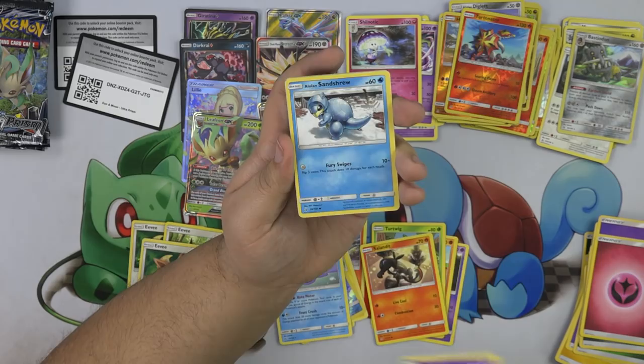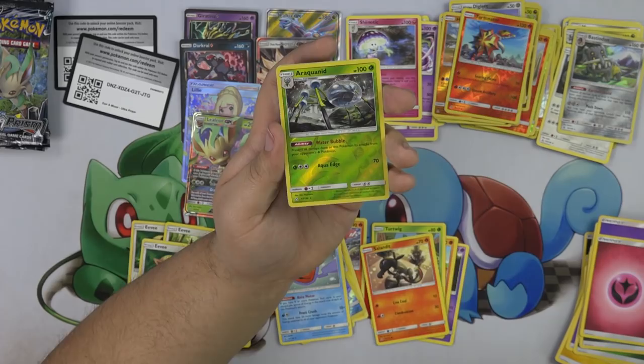Drifloon. Araquanid and Roserade — all right, we have like four packs left.